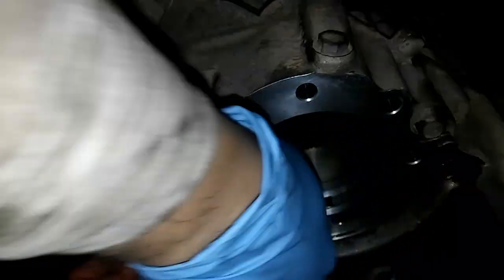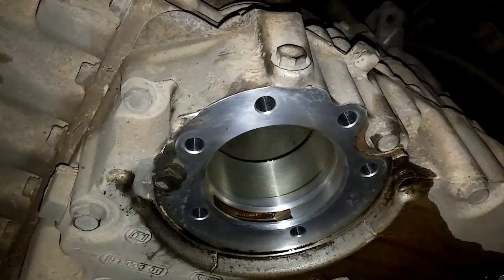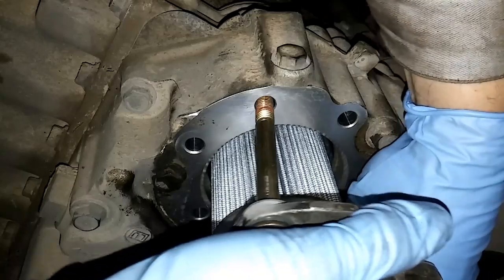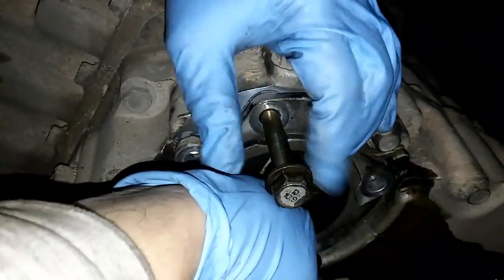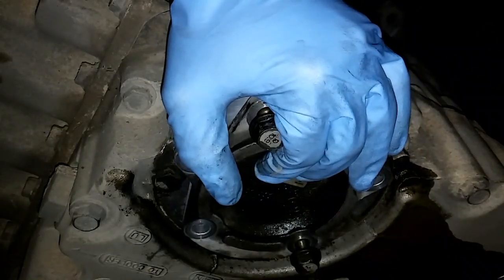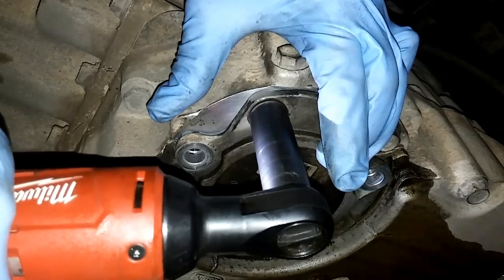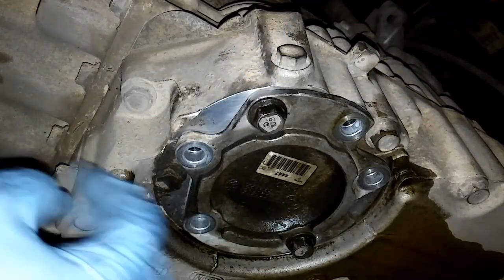Here we have the sealing area where the filter seats against the transmission. I've already installed the drain plug with the new o-ring and torqued it. I like to put two bolts through the filter plate to help keep the gasket from moving while putting it up there. These plates are interchangeable — you can use the left or the right either way — but what isn't interchangeable is where they go, because the bolt spacing is different and you have to align them properly. Run the two bolts up, then put the others in and tighten them in a crisscross pattern.